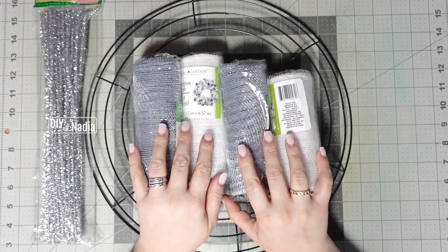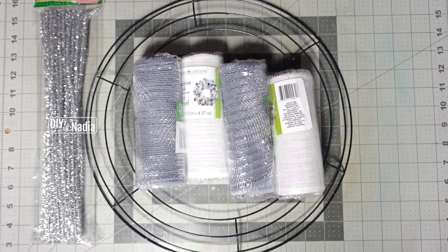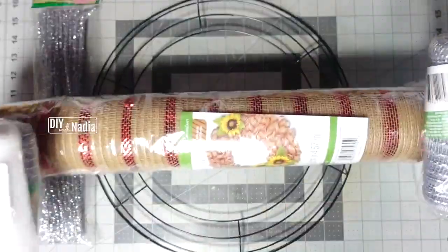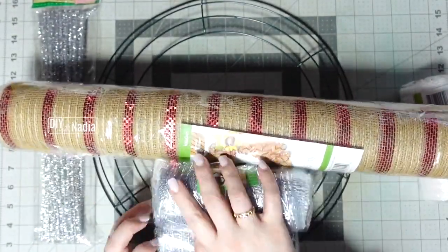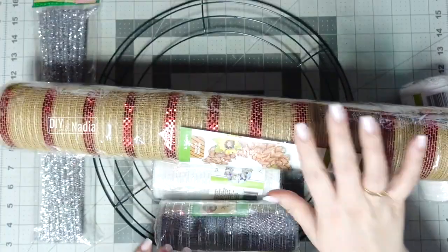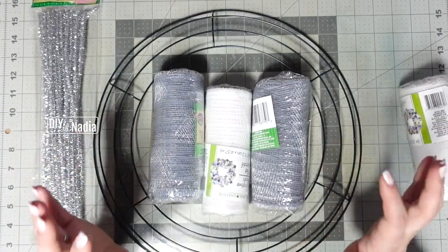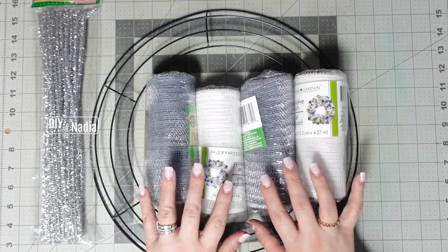I'm going to be using the Dollar Tree mesh with a looping method. This is the Dollar Tree mesh — five yards and 21 inches. Originally I was just going to do one roll, but because the mesh is thinner and I want it to be full without putting much ribbon in between, I decided to use two silver and two white for this wreath.